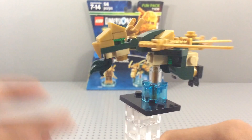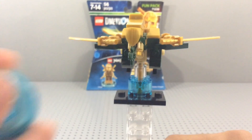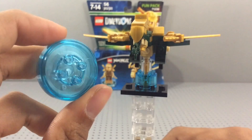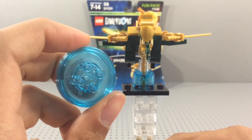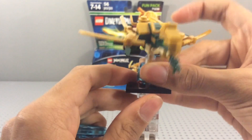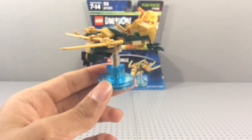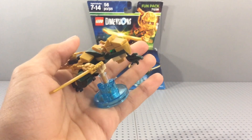The add-ons like the cars, mechs, and dragons all come with toy tags that don't have printing on them, because you can switch the toy tags around. Once you put them in the game, you want to make sure you keep the build on its proper toy tag — otherwise, if you put, say, Master Wu's dragon on this toy tag and place it on the LEGO Dimensions base, that's the dragon that will pop up in the game, not the one physically on top of it. Hopefully that clarifies things.